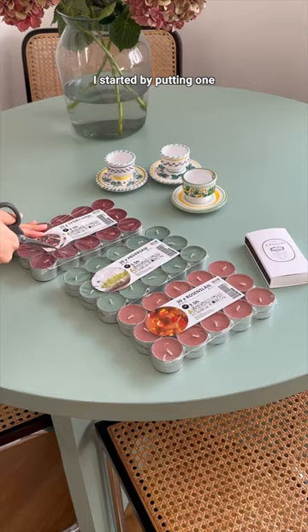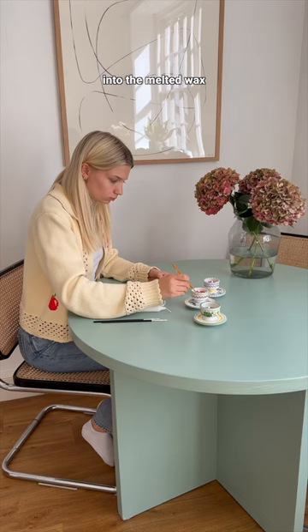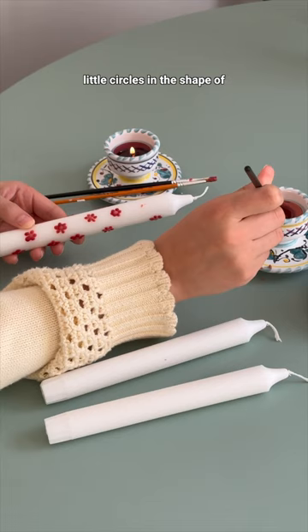I started by putting one tea light of each color into their holders and then lighting them. Then I waited until the wax was completely melted, dipped my paintbrush into the melted wax avoiding the wick, and started painting little circles in the shape of a flower onto my candle.